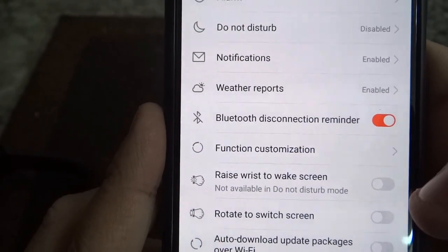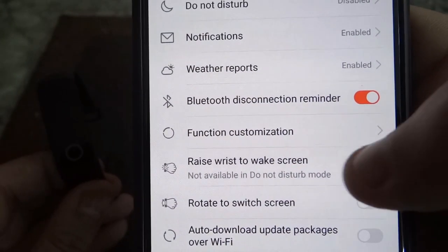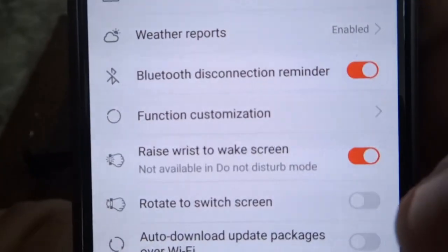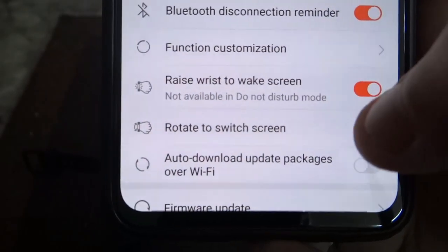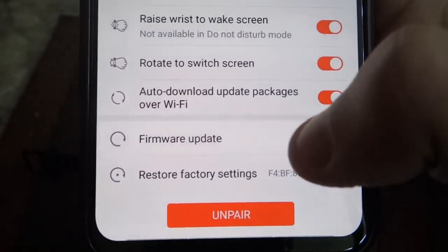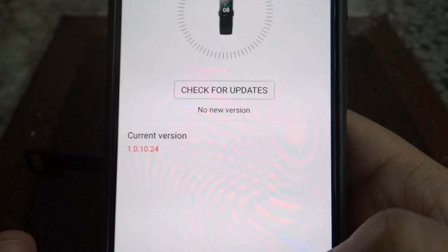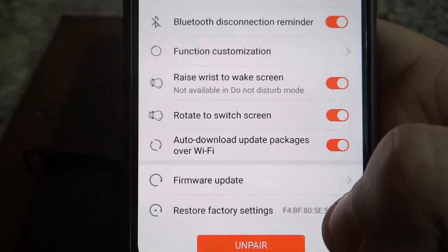Now here you have raise wrist to wake screen. If I do this — Bim Bim Salabim! — wow, it works! And rotate to switch screen is also very gentle and responsive. There's also auto-download update packages for updates, and firmware update where you can check the current firmware and check for updates. No updates — great! And unpair and restore factory settings will probably lose your data, so use with caution.